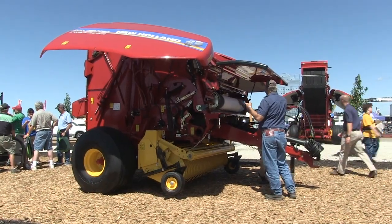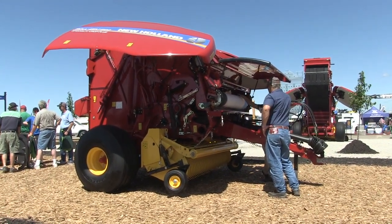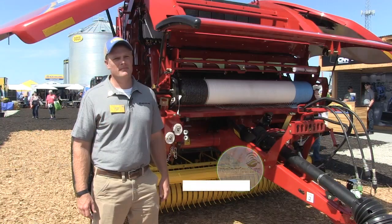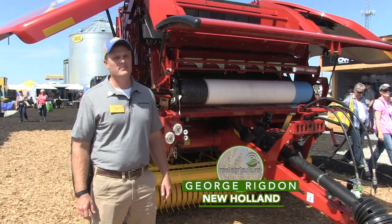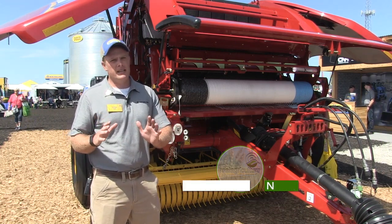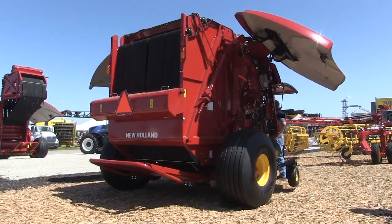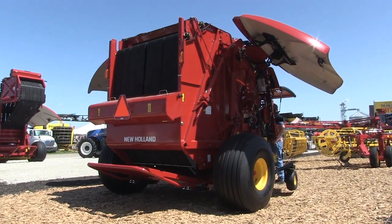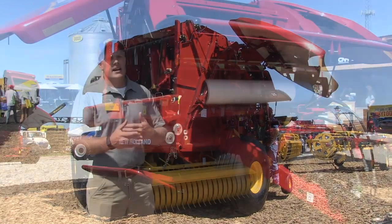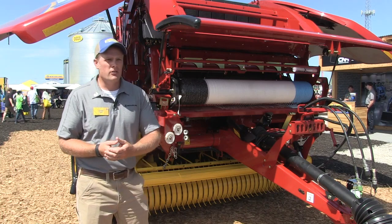Bernard Tobin here at the Farm Progress Show, back with George Rigden from New Holland. This time we're looking at the Roll Belt 560 Specialty Crop Plus. So this is kind of new — we launched this midway through model year 2019, but it's essentially building off of the Roll Belt 560 round baler that we had before, which was a specialty crop. The 'plus' gives us a few more unique features in this baler, really dialed in for those who want to bale anything from dry hay to higher moisture.